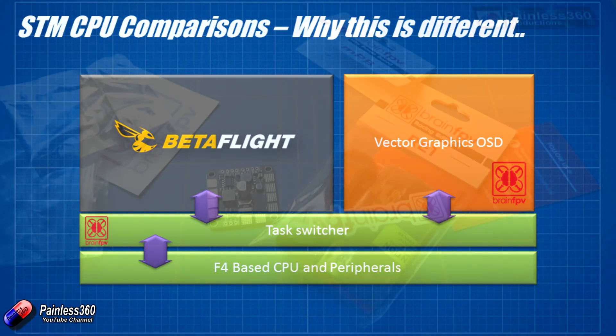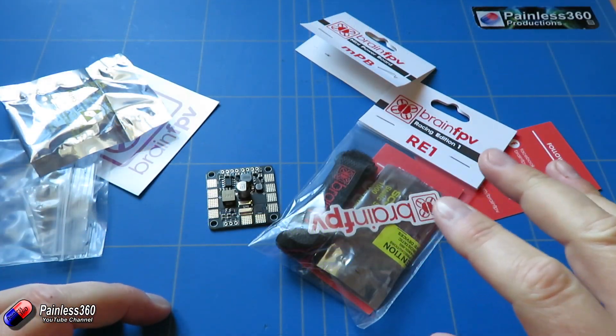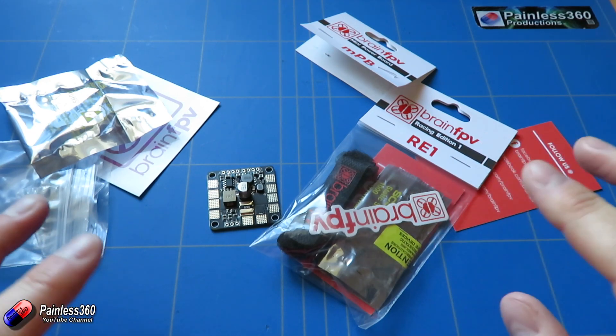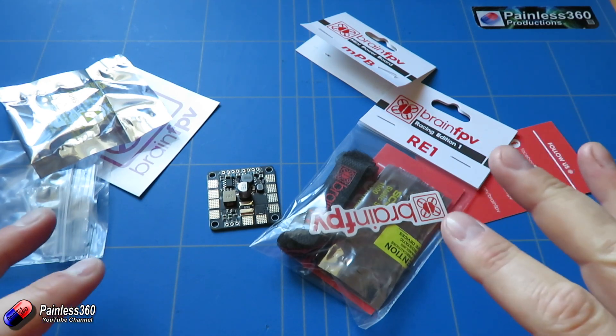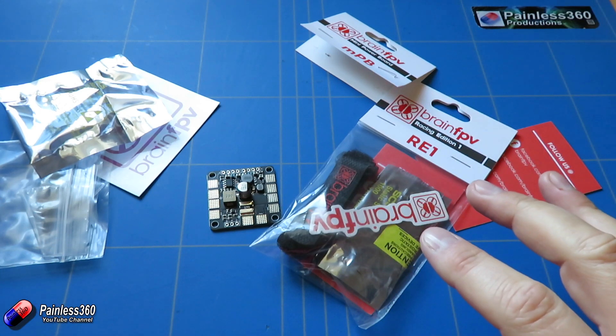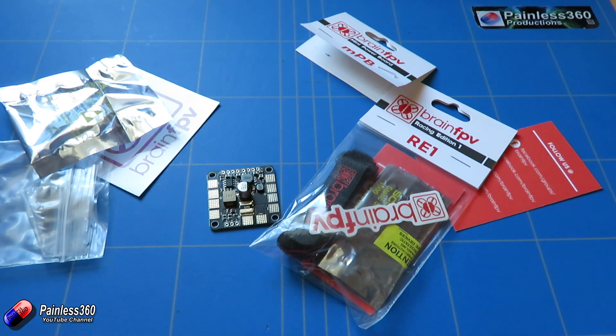Now we've had a look at that, let's go and have a look at the website — I'll point you to some more bits and pieces. Once we've gone through that, we'll get to the end of this video, and next time we'll actually start putting things together: we'll flash Betaflight on here, get it ready to set up, put it into a frame, and see what this new on-screen display actually looks like.